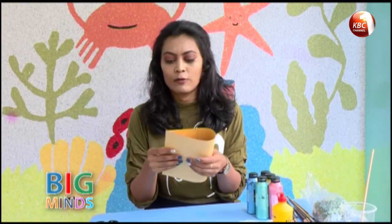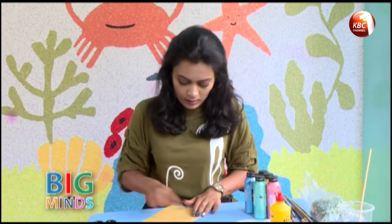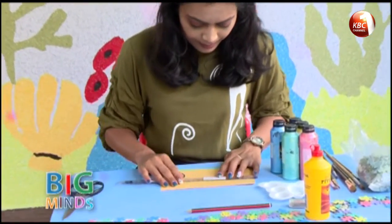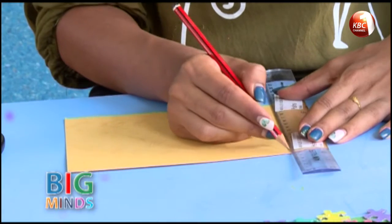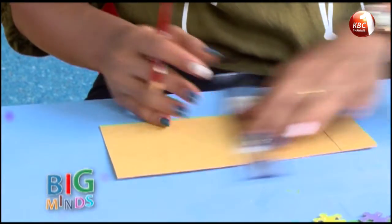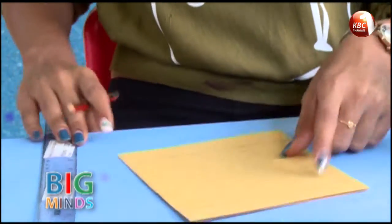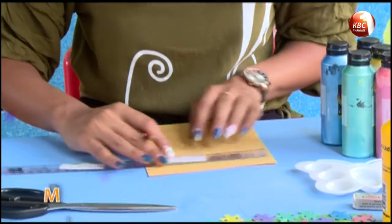To begin with, you take the stock paper and fold it into half. I'm going to measure three centimeters on each side, and you do the same on the other side as well — three centimeters and three centimeters.